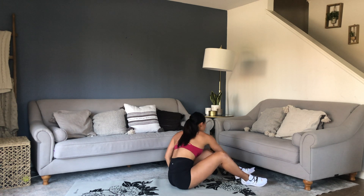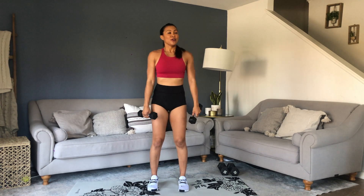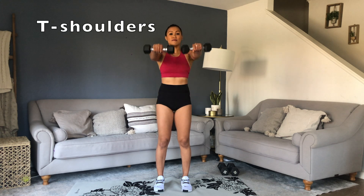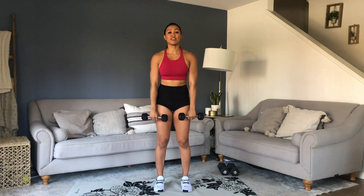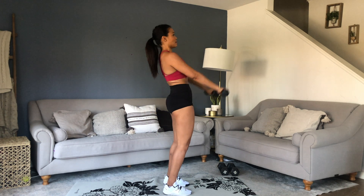Lightweights — T Shoulders. Come to standing. Inhale to exhale. Control. This is a hard one, so go lightweight. We're not used to moving like this, but this is such a good one. Come to the parallel level of those shoulders and out. Core tight, pelvis tucked as you get tired — don't dip into your back.